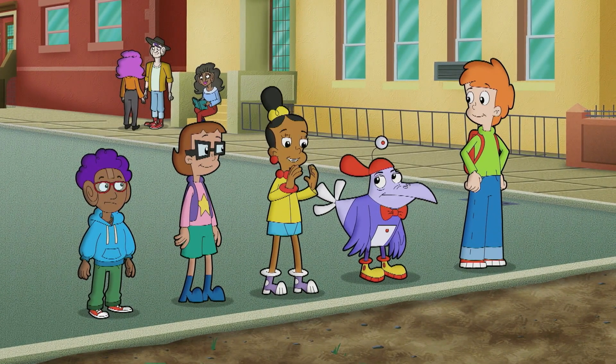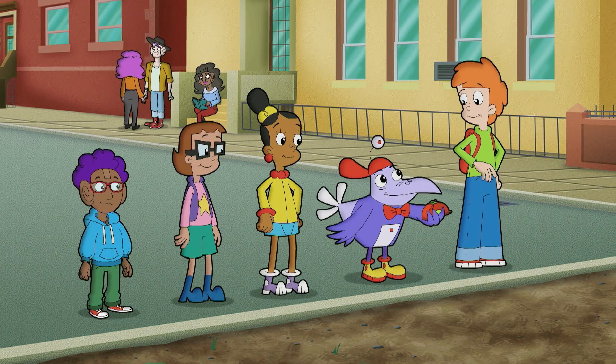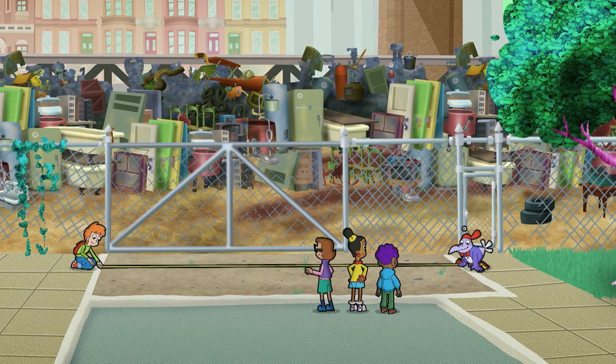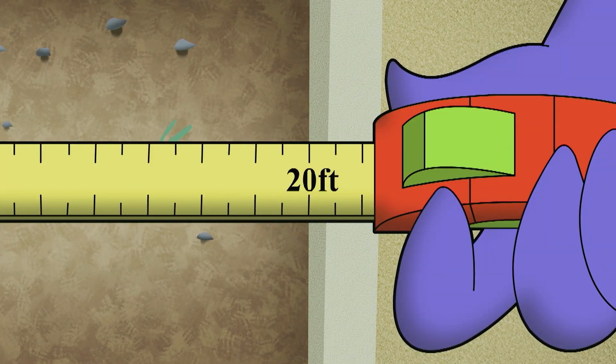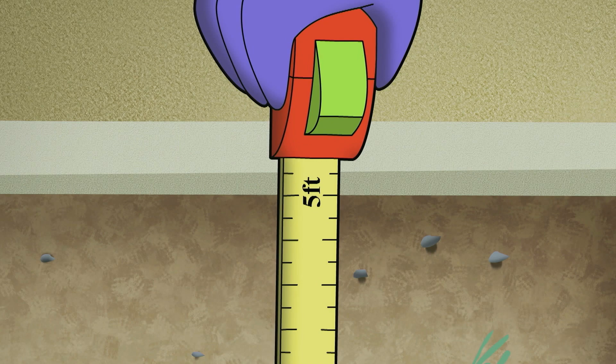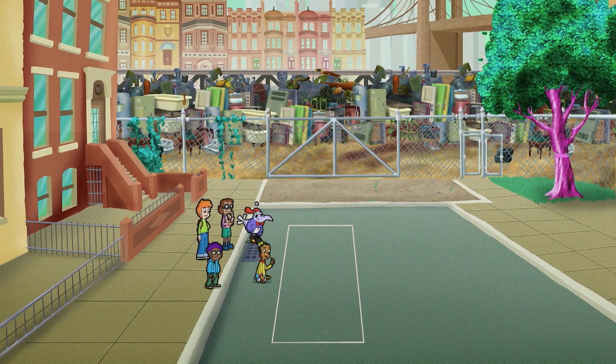First, we need to know just how much space we have to work with. Maddie, grab an end of this measuring tape. Twenty cyber-feet long and five cyber-feet wide. One garden diagram — twenty by five cyber-feet. Done.